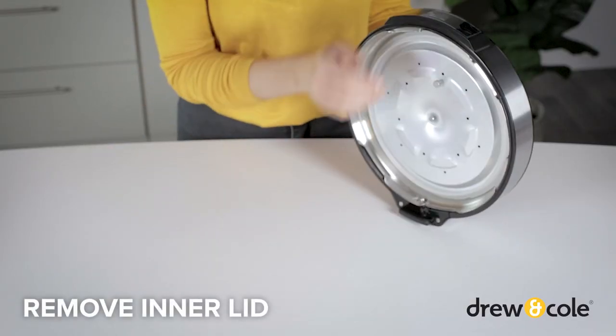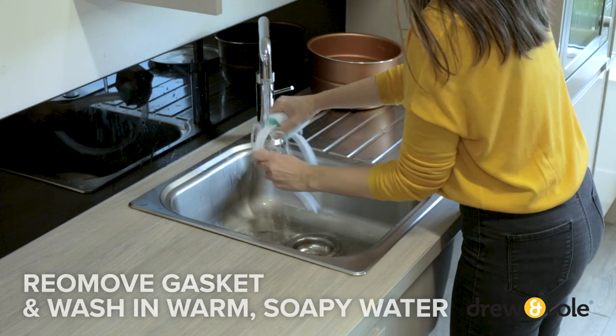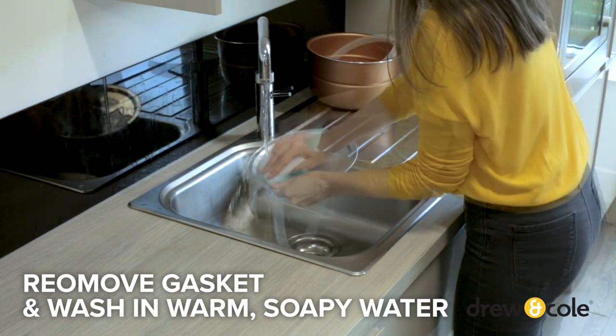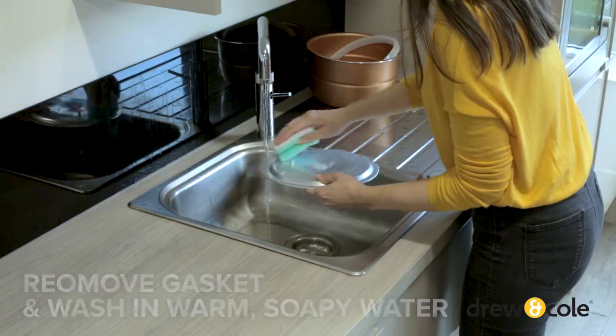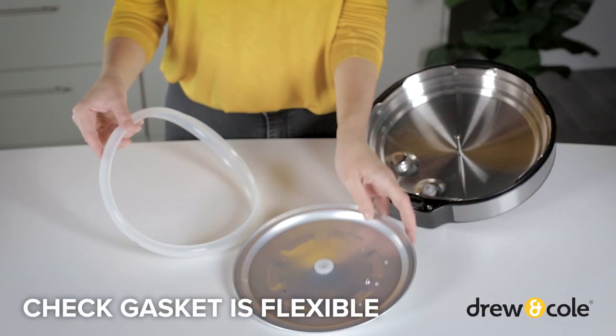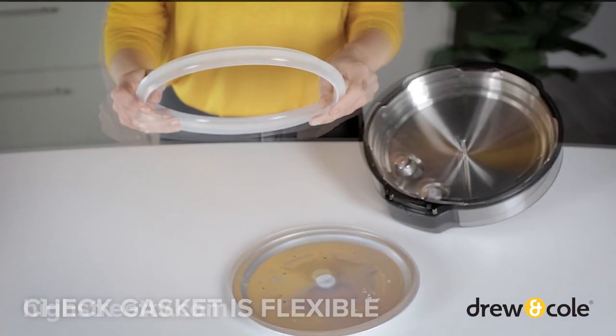To clean the lid, first remove the inner lid by taking hold of the pull tab and lifting off. Remove the gasket from the inner lid and wash it and the inner lid in warm water with a mild detergent and soft cloth or sponge. Check the gasket periodically to make sure it's clean and flexible. If it's hard and inflexible, you need a replacement.